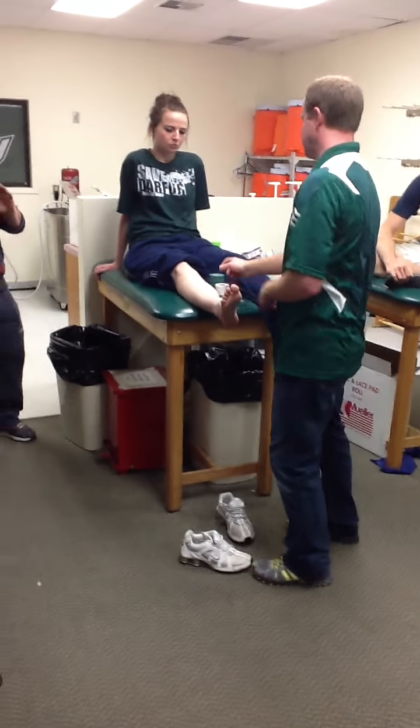So we'd spray it down, right? We'd put heel lace pads on, and we're going to pre-wrap this, just like the foot.